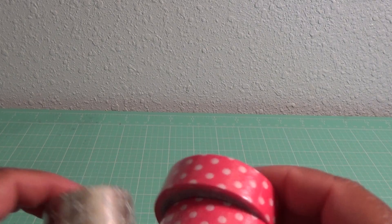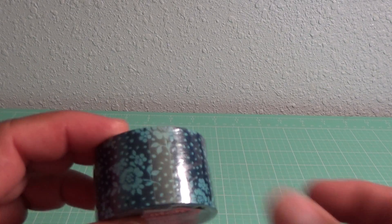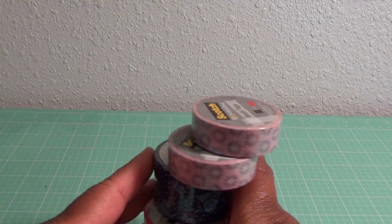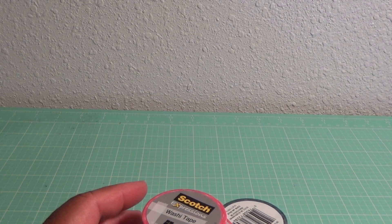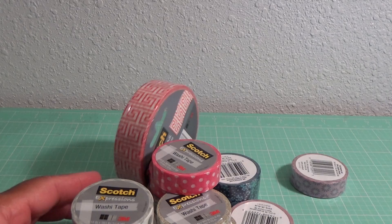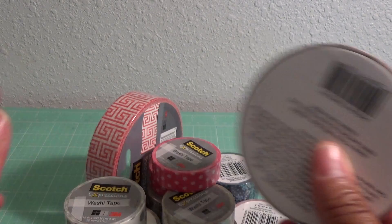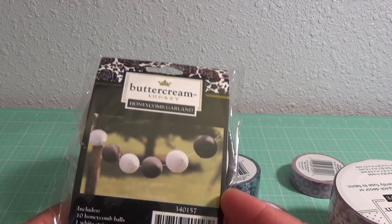Joann's also had a huge sale on their Buttercream items, so I was able to get some washi tape. It was by Scotch but it was considered the Buttercream collection. I got that one, two of this one, two of this one, and this one. This is actually fabric tape so I'm gonna see how that works — this was 80% off.